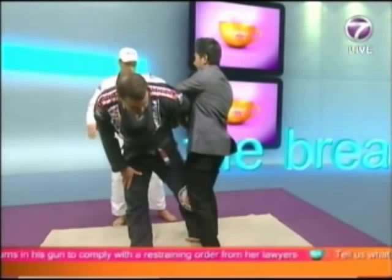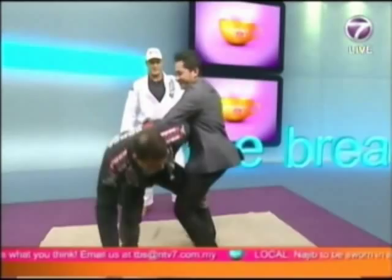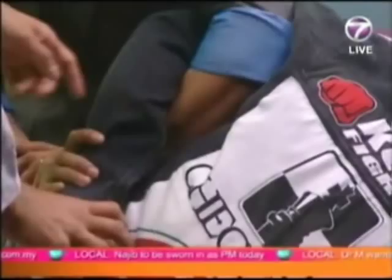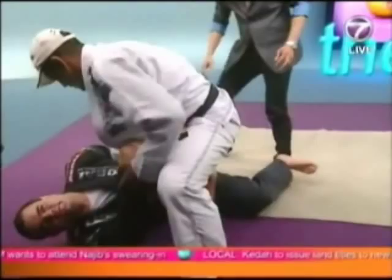So if I were to continue applying pressure and he goes to the ground, we just dominate with the knee on the belly, the hands behind the head. And then we can easily dominate here.